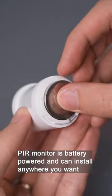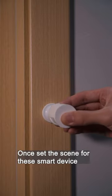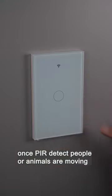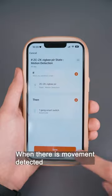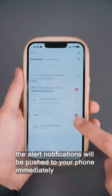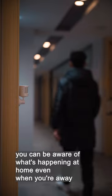The PIR monitor is battery powered and can be installed anywhere you want. Once you set the scene for these smart devices, when the PIR detects people or animals moving, the light will turn on. When movement is detected, alert notifications will be pushed to your phone immediately. You can be aware of what's happening at home even when you're away.